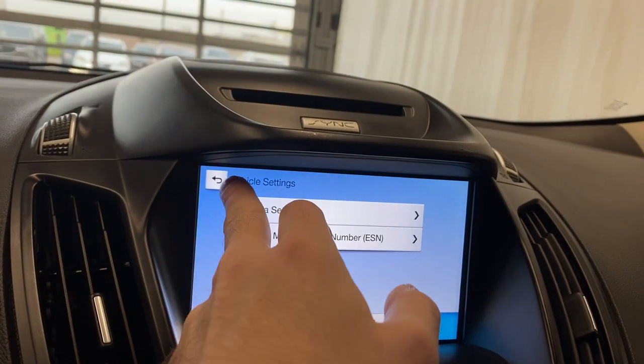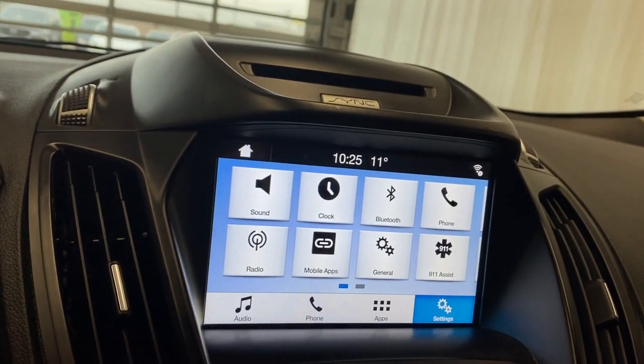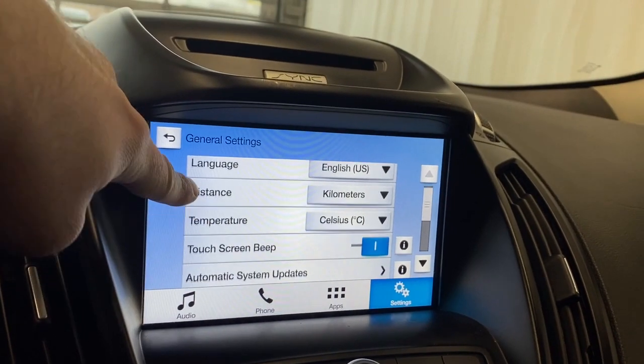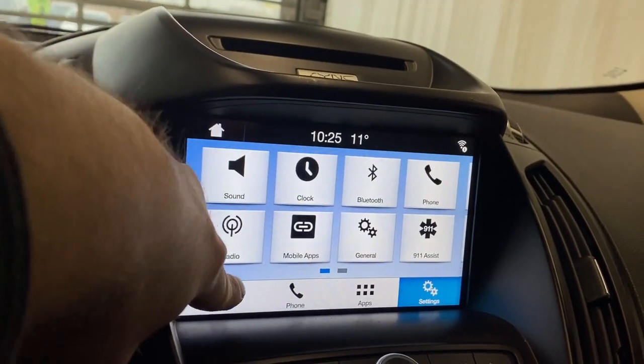Settings also include your camera settings and onboard modem, your display, voice control, valet mode, your clock, sound, Bluetooth, phone, radio, mobile apps, 911 assist, and general settings which includes basic options like your language, distance, temperature, touchscreen, beep, your About Sync, and your software licenses.